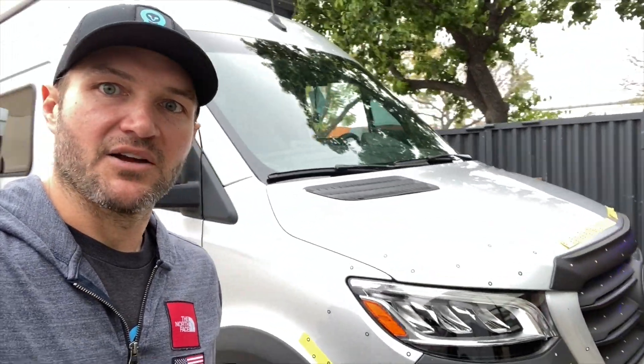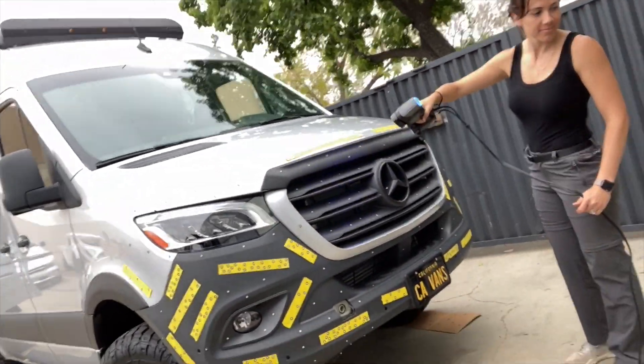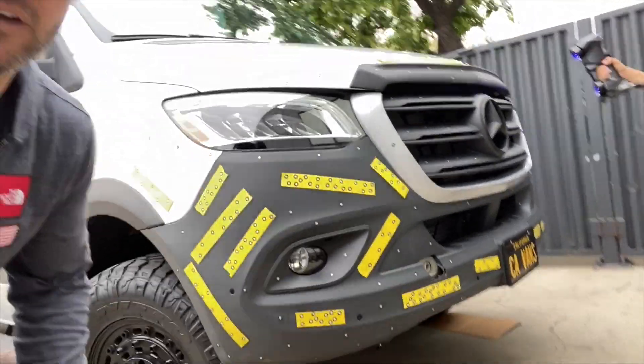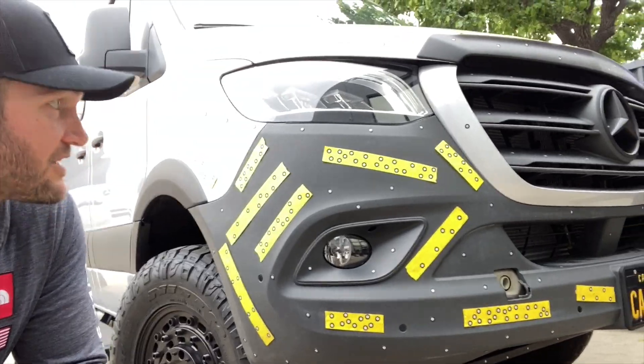Hey everybody, I wanted to show you something kind of cool today. We are down in Southern California and we have one of our dealer's vans — they brought it in because ours is kind of chopped up. What we're doing today is we are actually laser scanning the front of this. We're going to develop some more products for the front of the van, and we want stuff to be laser perfect.